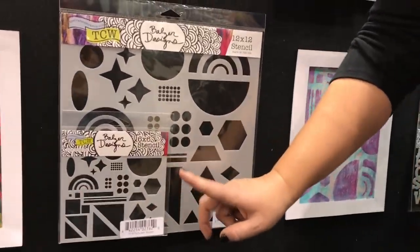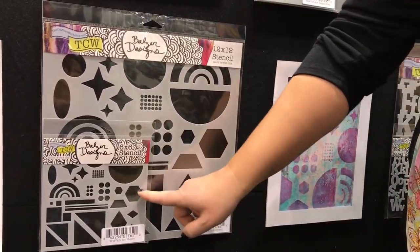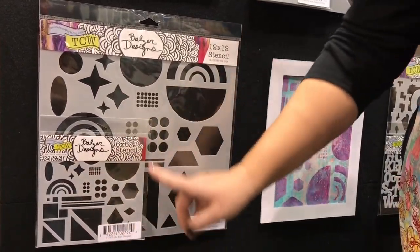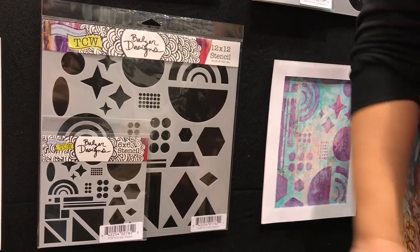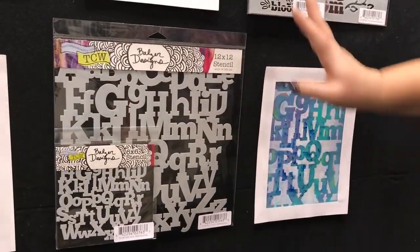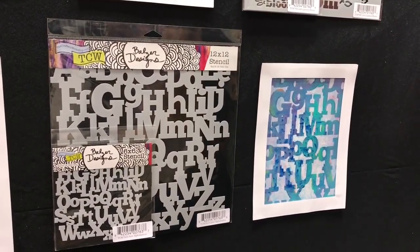If you followed Carve December at all, you'll know that I used this stencil to make a ton of stamps, because these perfect hexagons and perfect half circles make for great hand-carved stamps. So stencils aren't just for paint — they can be used for so many things.